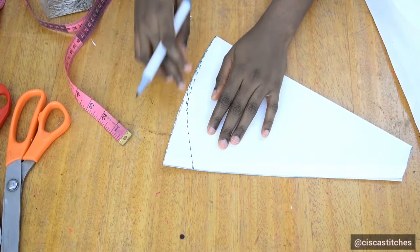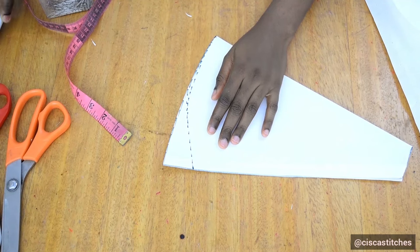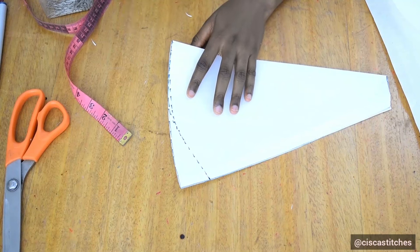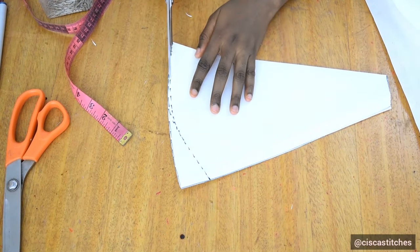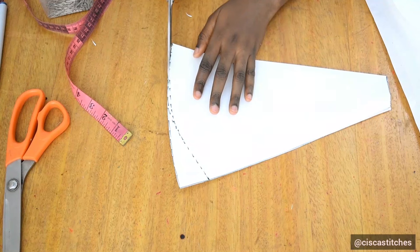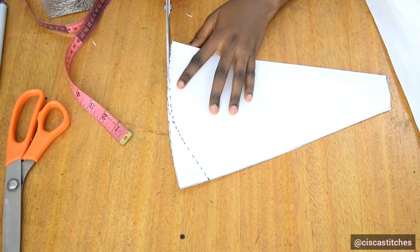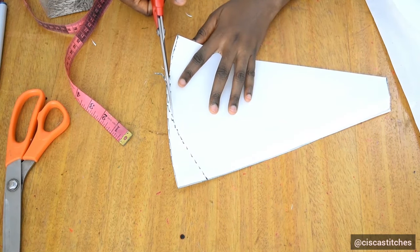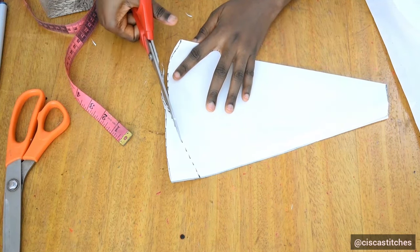I'll use this pattern to cut the remaining pieces. The total comes to nine pieces cut unfolded, because the tenth piece is the part that will have the zipper allowance, so we need to create a separate zipper allowance for that.